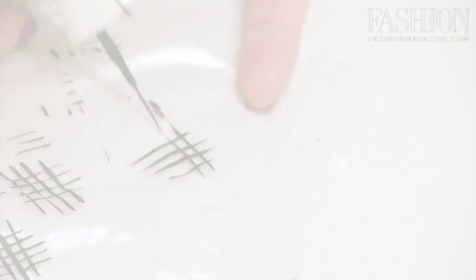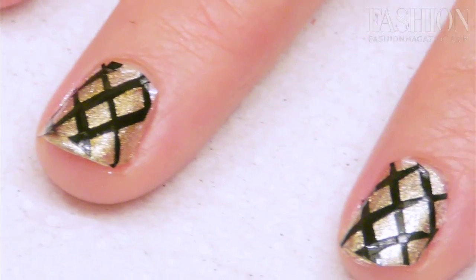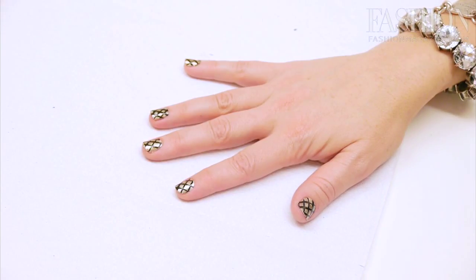Hi, I'm Lisa Hanna, beauty director at Fashion Magazine. Welcome to another episode of DIY Nails, our love letter to you aspiring nail artists out there. Today we're going to show you how to create your own nail transfer — a pattern that you would never be able to draw freehand. And here to help us today is Leanne Cauley, owner of Tits Nail Bar.